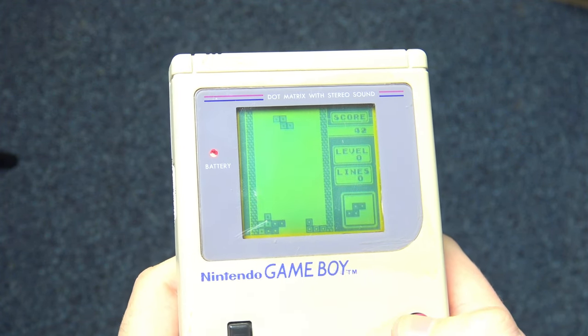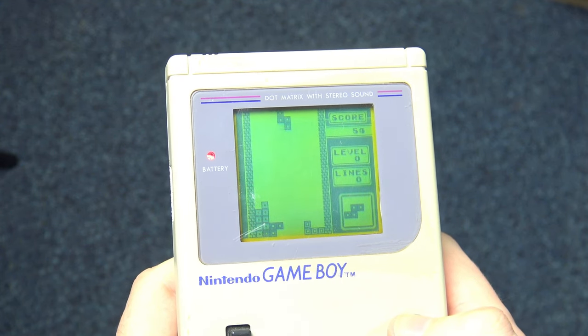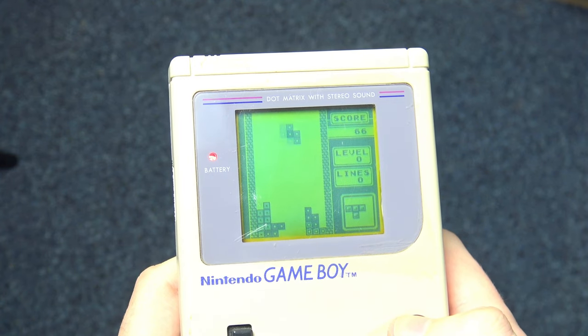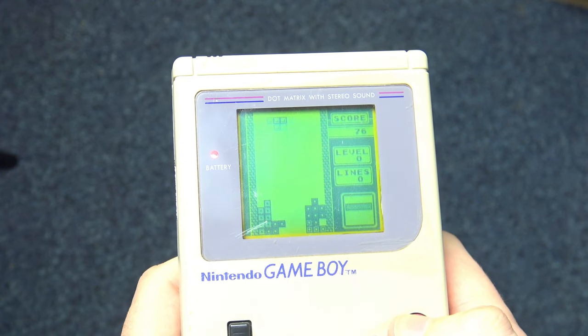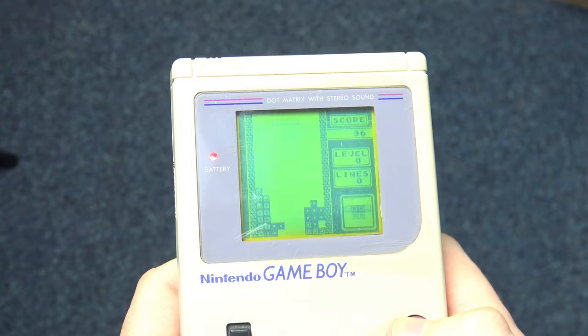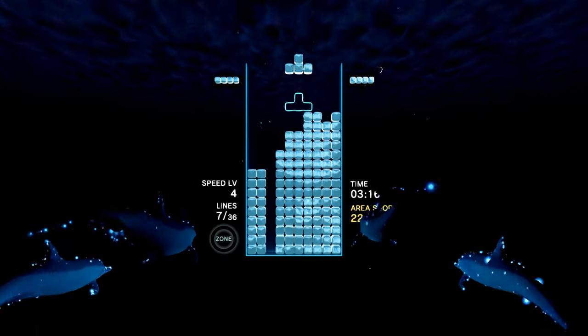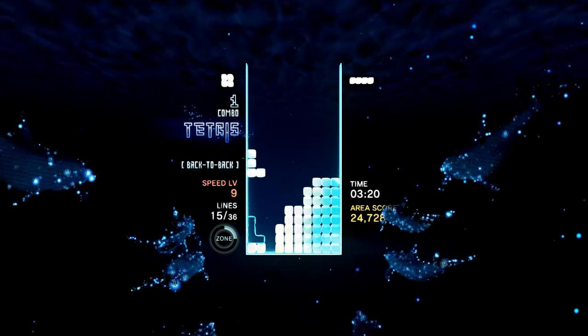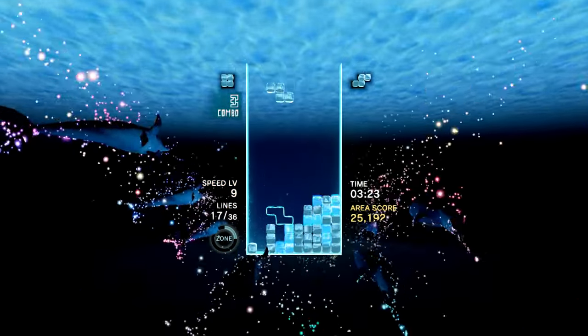However, Tetris is very much its own thing and has utilised the staggering fame it achieved thanks to its pairing with Nintendo's console to turn it into one of the most famous video game properties of all time, with entries appearing on practically every device with a screen. One such evolution of the Tetris concept is the sublime Tetris Effect, the brainchild of legendary game designer Tetsuya Mitsuguchi.